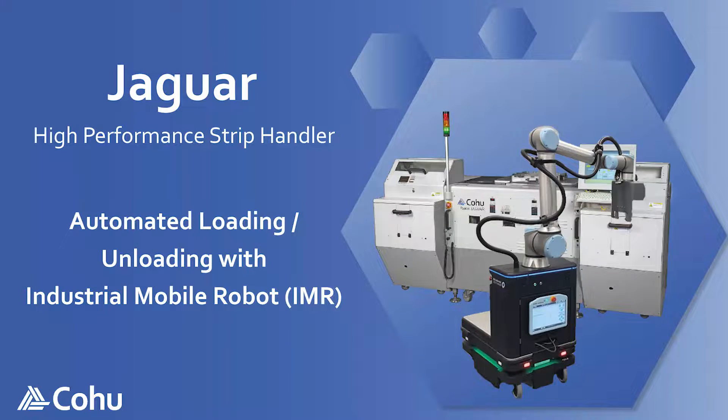Automated loading and unloading with an industrial mobile robot, IMR, on the Jaguar High Performance Strip Handler.